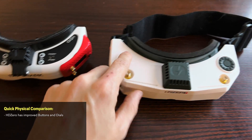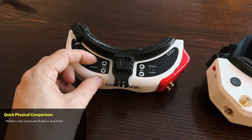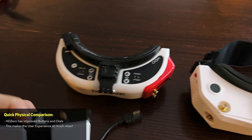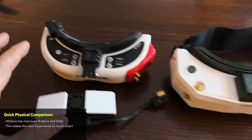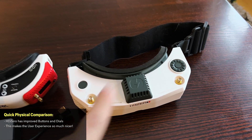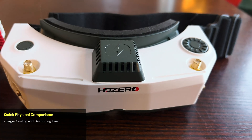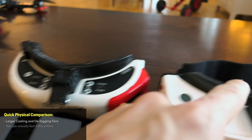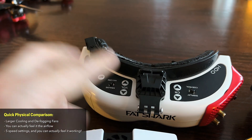Some other key differences: the buttons. The HD Zeros have a click button and a rotary dial with a click button in the center. The HDOs had toggle switches, and if using HD Zero you'd also have the VRX with its own toggle. From a user interface standpoint the HD Zero setup is much nicer — I love the rotary dial for navigating menus. Also, the fan on the HD Zero unit is noticeably bigger — I can actually feel the wind on my face — and you can control fan speed from one to five.